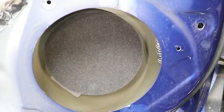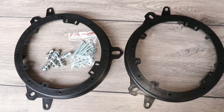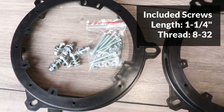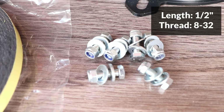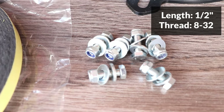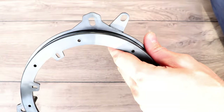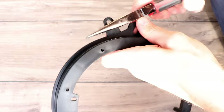I'll install the speaker bracket next. The Metra bracket kit comes with two brackets and a pouch of screws, washers, and nuts. The included screws are much longer than needed and the washers are pretty flimsy, so I'm going to use shorter half inch screws with locking nuts instead. The bracket has a few extra mounting tabs for other cars, and they are designed to snap off easily, so I'm just going to snap them off.